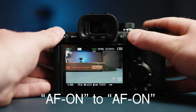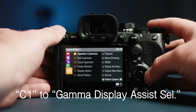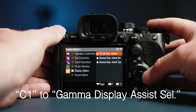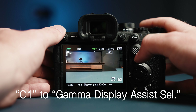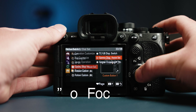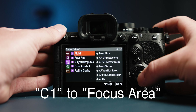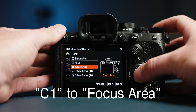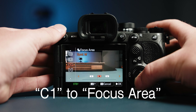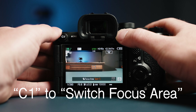Next, I chose to make my Custom Button 1 toggle the Gamma Display Assist. This is found in the last menu, 5th page — choose Gamma Display Assist Select. I was shooting a lot of log on this trip, and it really helped me gauge my exposure by bringing back some contrast to my live view. If you're not shooting log, another good shortcut for this button is changing your focus area — that's in the AF-MF menu, 2nd page. Choose either Focus Area, which brings up a sidebar menu, or Switch Focus Area, which toggles through the different options each time you press the button.